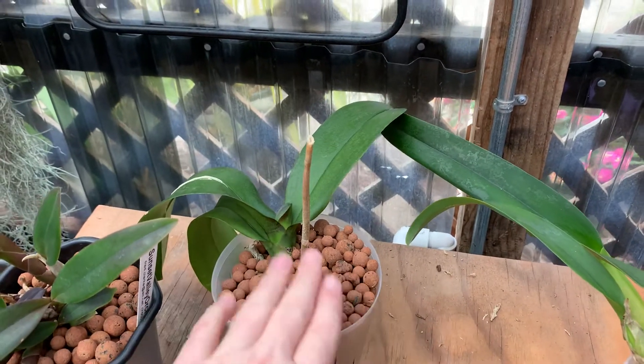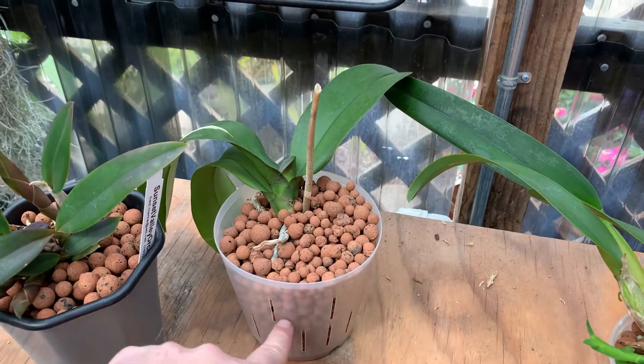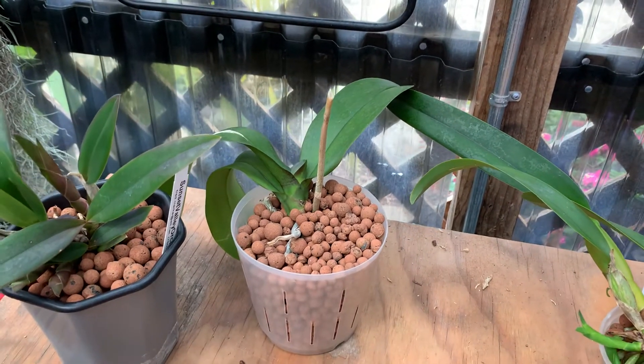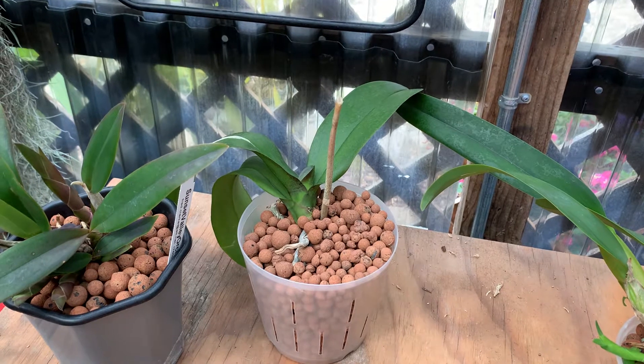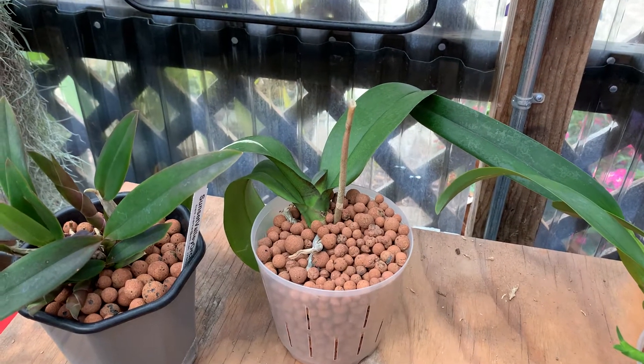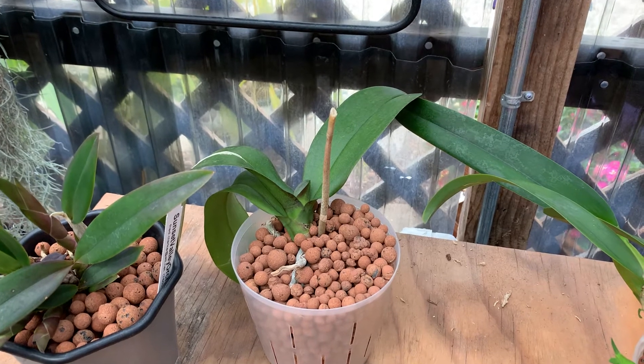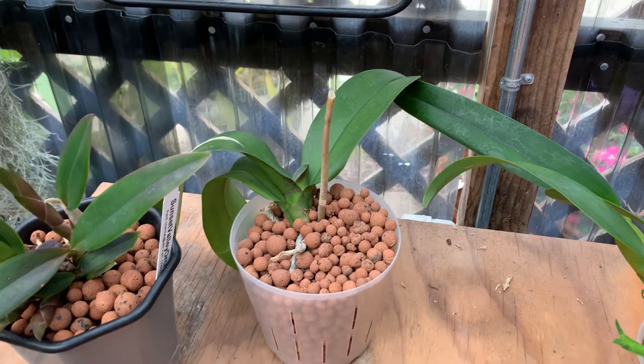I've taken a phalaenopsis and just used a regular orchid pot that has slits in it and used this LECA material. It's not really a semi-hydro, but if I put that within a container it sort of would be. I've heard that these work really well on phals — I haven't tried it yet, so I'm going to try it on a few phals.